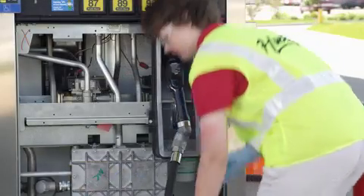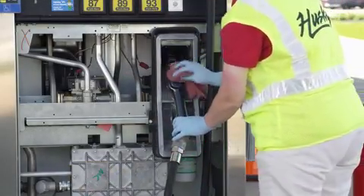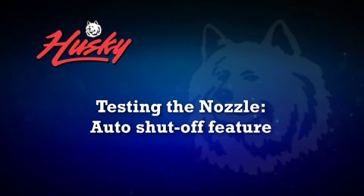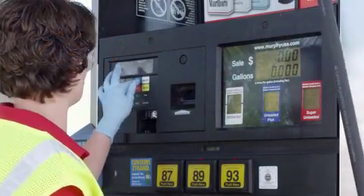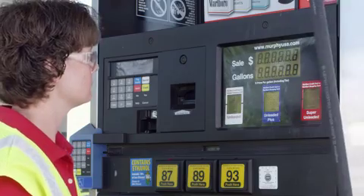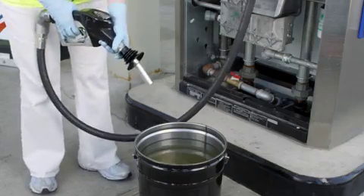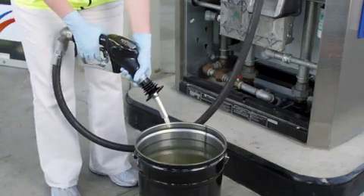The fueling point can now be placed back into service according to your company procedure. Prior to reopening the fueling point, test the nozzle for proper operation. Authorize the dispenser and test the auto shutoff feature on each hold open notch. The nozzle should shut off each time the tip of the nozzle is submerged in fuel.